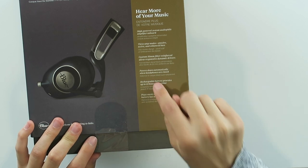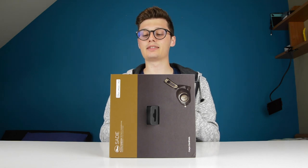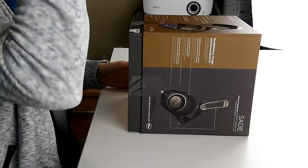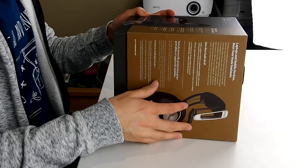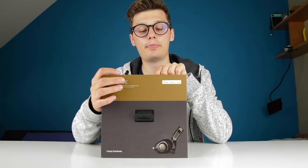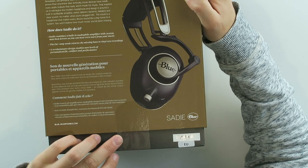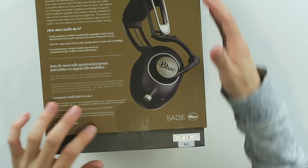The rechargeable battery provides up to 12 hours of playtime — 12 hours, that's a lot actually. And it plays music even when the battery has no charge, so the battery is mainly used for the extra amplification. The On Plus amp mode returns the missing bass to vinyl-era recordings — pretty cool. So let's open this thing up and see what it's all about.